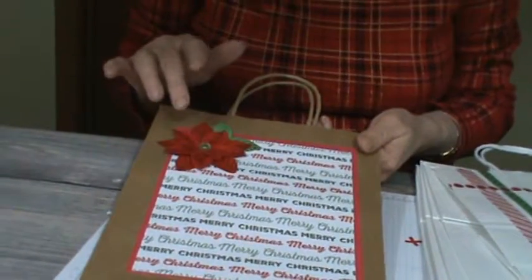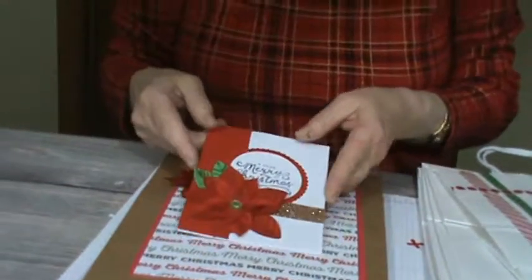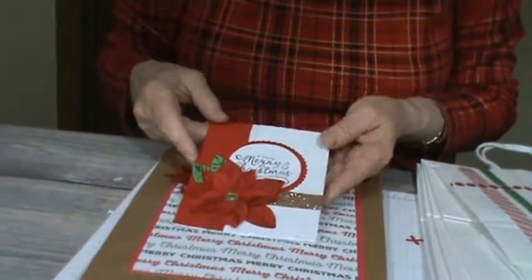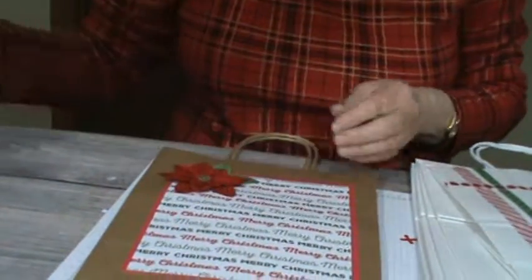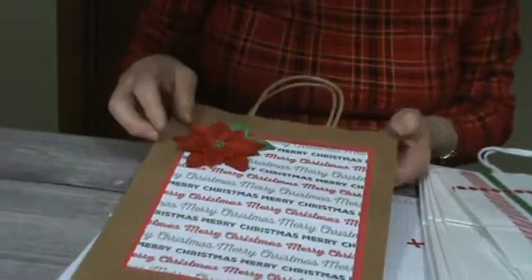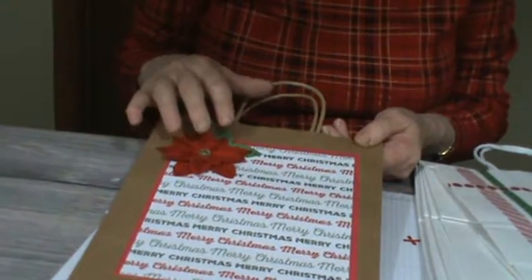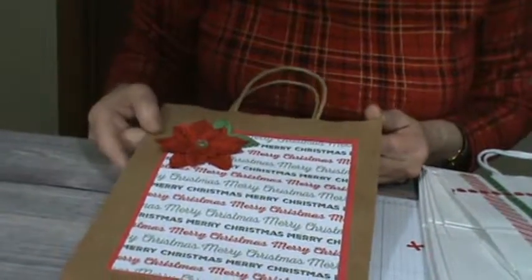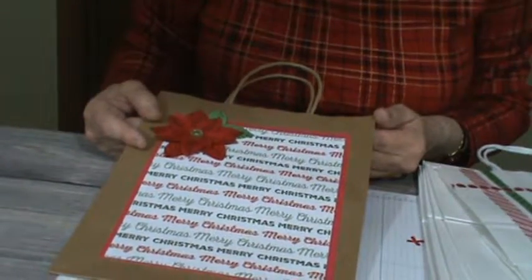Last week I showed you how to make this card, so you can use the same technique. I did a video last week showing you how to make the poinsettia — that was really easy. And then I just took the bag and covered it with a piece of paper that I had, some Christmas paper.